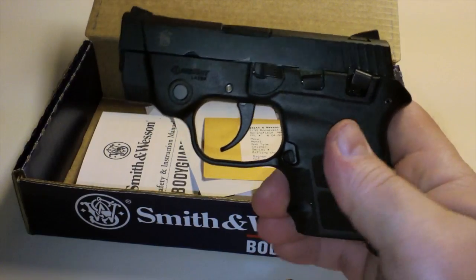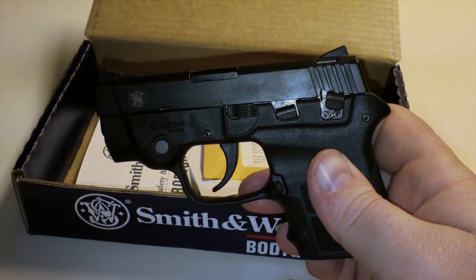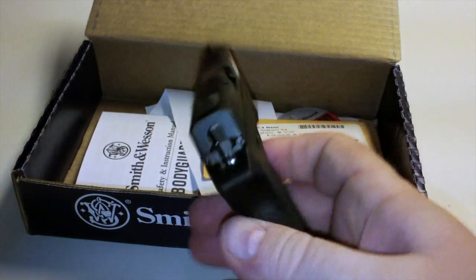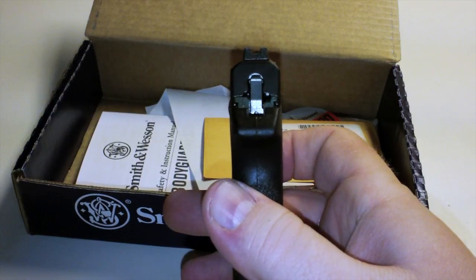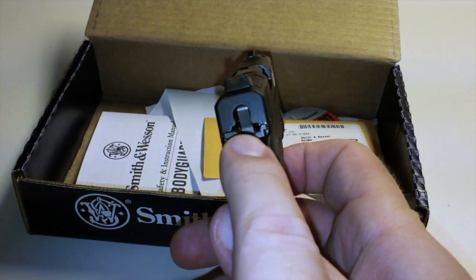I like this gun because it's very concealable. You can throw it in your pocket and you're not going to know it's there. It's got a very thin profile and it doesn't have an exposed hammer — it's recessed.